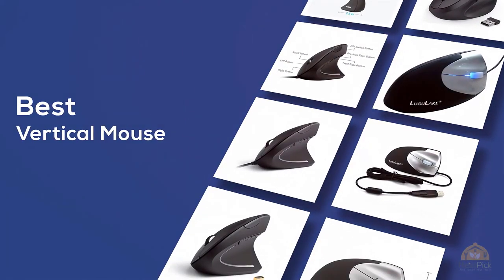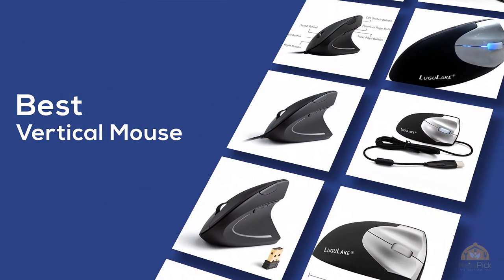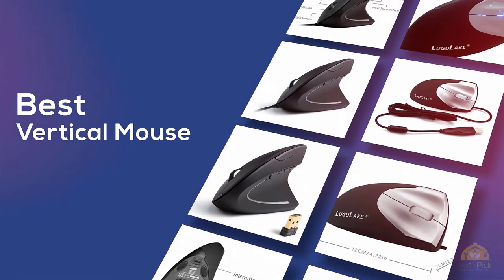If you're looking for the best vertical mouse, here's a collection you've got to see. Let's get started. At any time, you can click the circle for more info and real-time deals.